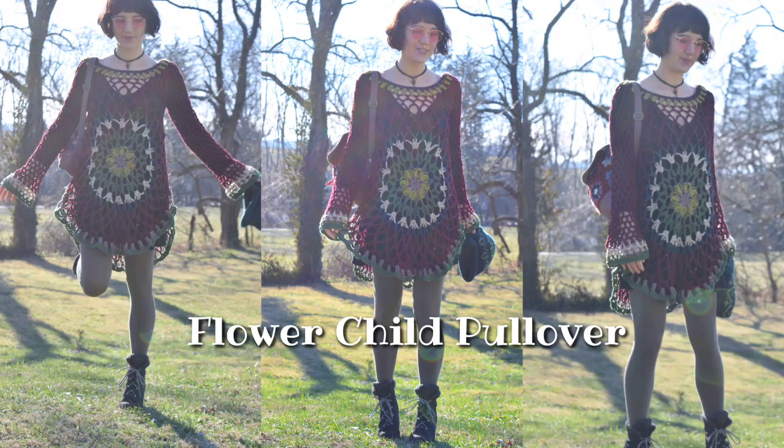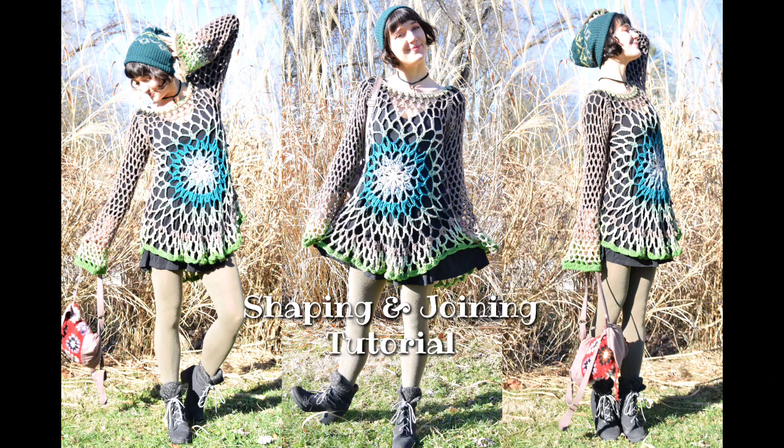Hi, this is Morale Fiber. Welcome to my Flower Child Pullover joining tutorial. In this tutorial I'm going to cover rounds 8 through 12 of the shaping and joining of this crochet design. This is a supplement to the written pattern, so to work this tutorial you are going to need the written pattern, which is available for purchase in my pattern stores. I'm going to link those in the description below the video.